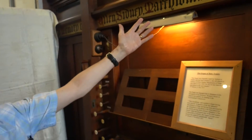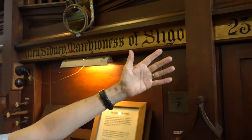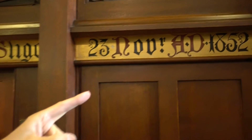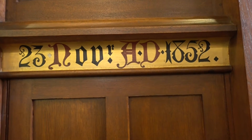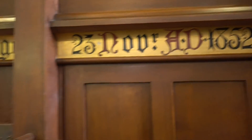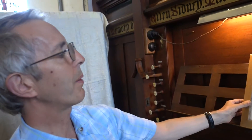You see this amazing organ here, and if you look, it was built in 1852, but not for this church — it was built for the chapel in Westport House, and no expense was spared.